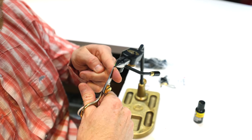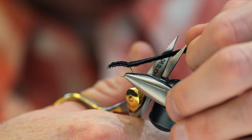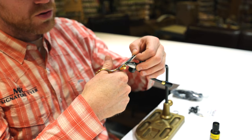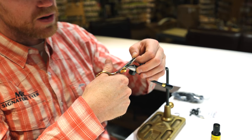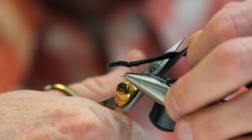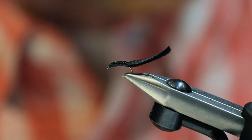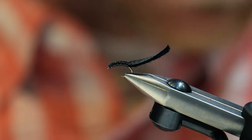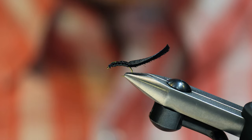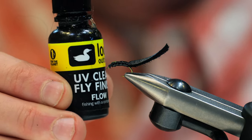Now I'm going to clip and trim this. You can make these as short or as long as you want. This is a size 12, so I'm going to try to make it just about an inch and a half long total from the eye of the hook to the back — so you have that nice slim profile up front and a little thicker in the back.